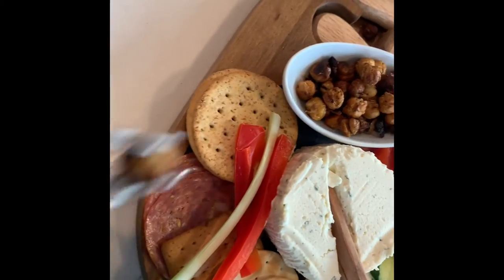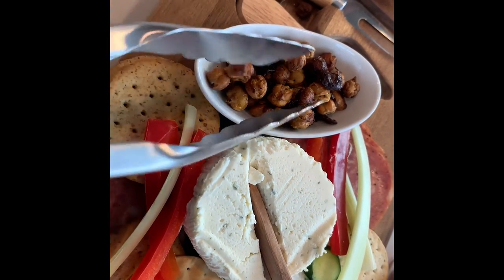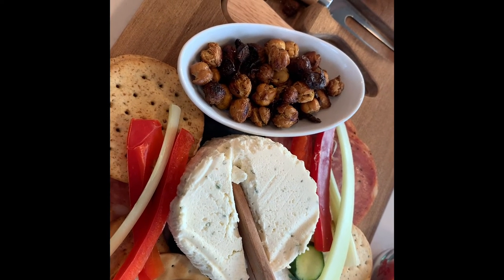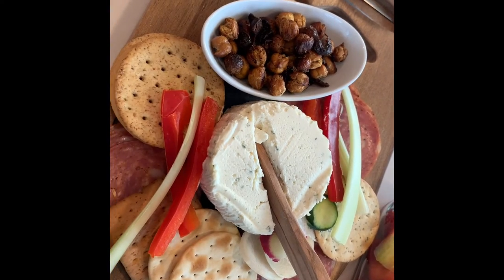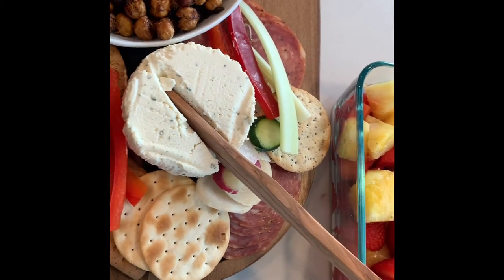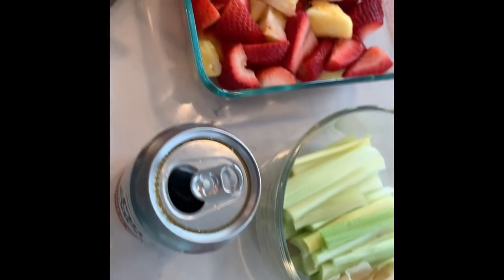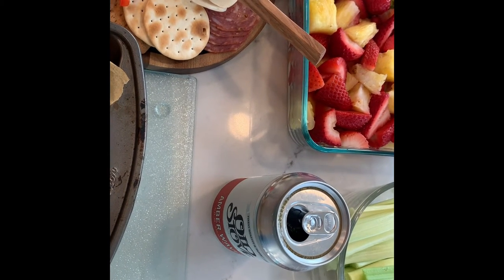One thing I really like about Old Stove is the logo on the bag — it's so cute, it's a little dog sleeping by the old stove. And their beer is something else. Okay, look how many chickpeas are left — not many, they're gone! Now you can see them close up. The bowl looks fantastic. Are we going to dig in? Yes! And we still have one more batch cooking.